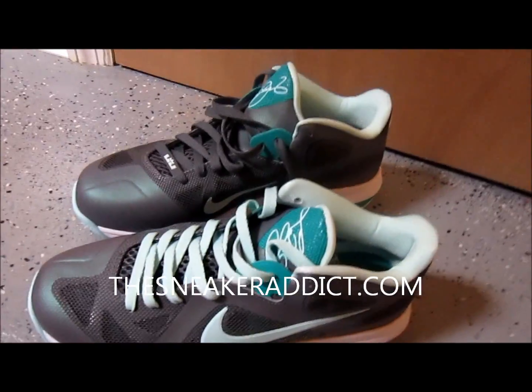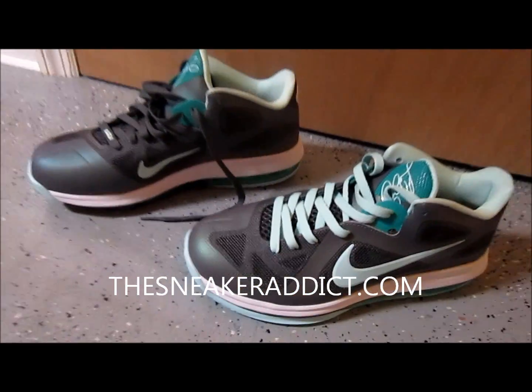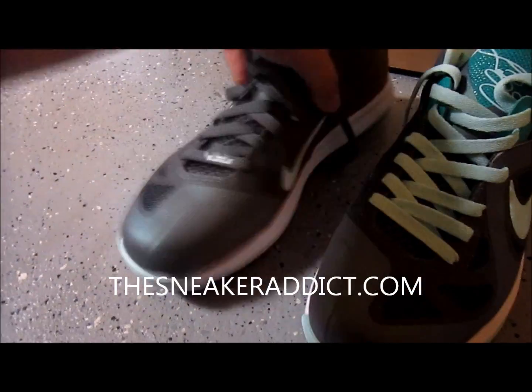Here is the other sneaker. Let me know which one you like better. I'll show you some different views.